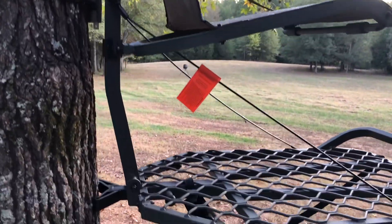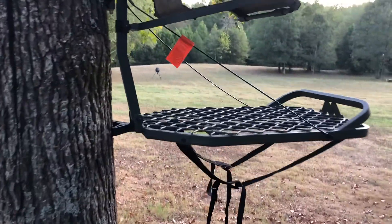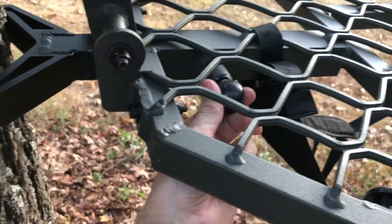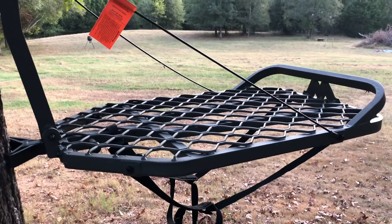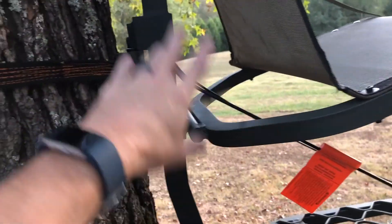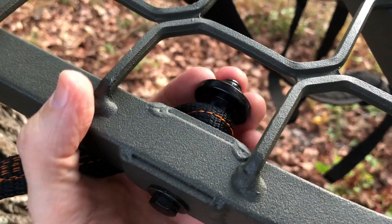I got it mounted on the tree and I've got a pretty level platform. When I first put it up it wasn't quite as level, but I just pulled the tree stand out — there's a locking knob right here — pulled it out just a little bit and leveled the base, which is really nice. A lot of stands you can't do that. Your first strap holds the bracket the stand slides into, you put your second strap on using the mounts they provide, tighten it down and lock it — this stand is solid, it's really solid.